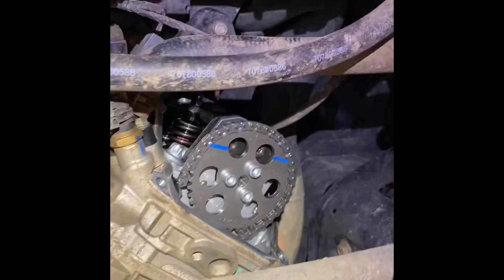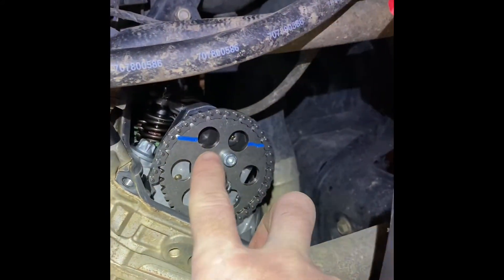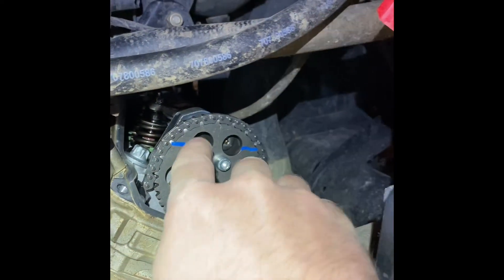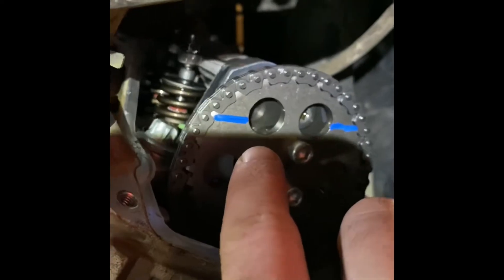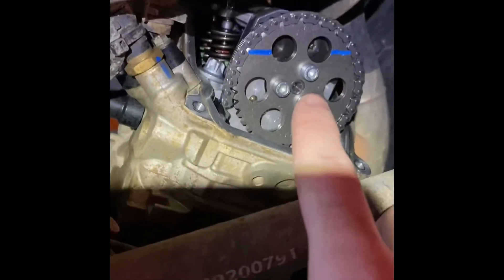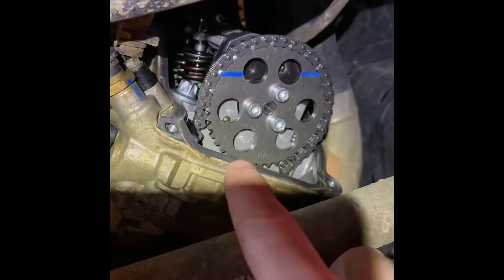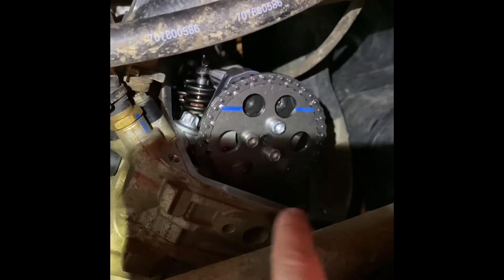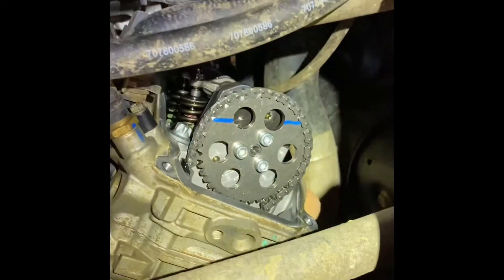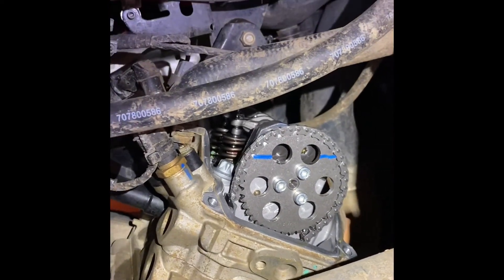After you get the valve cover off, mine has blue lines on it. I've seen some that don't have the blue lines — it's just these little indents you can kind of see in there. Anyway, the marker needs to line up with the bottom of your head right here, so you have to rotate it around so they're lined up.